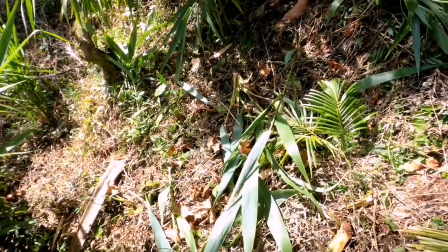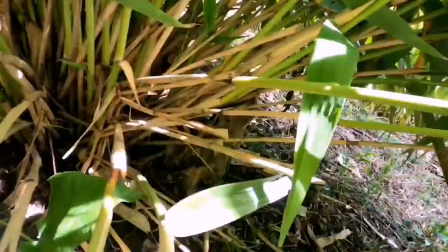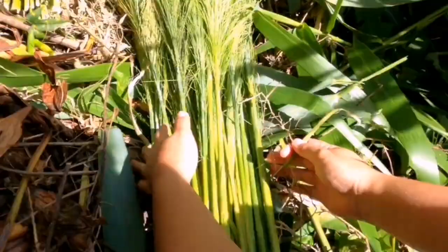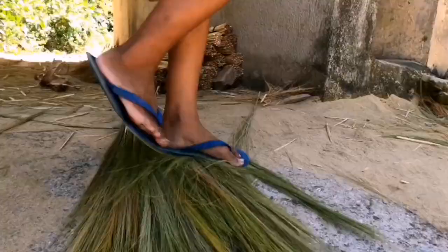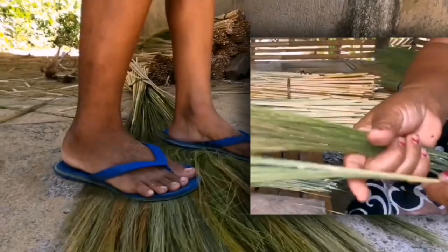Harvesting and preparing the tiger grass: cut the tiger grass stalks close to the ground, leaving some length for the broom bristles. Remove any leaves or excess debris from the stalks. Bundle the tiger grass stalks together and hang them upside down in a well-ventilated area to dry for several weeks until they become stiff but still pliable.